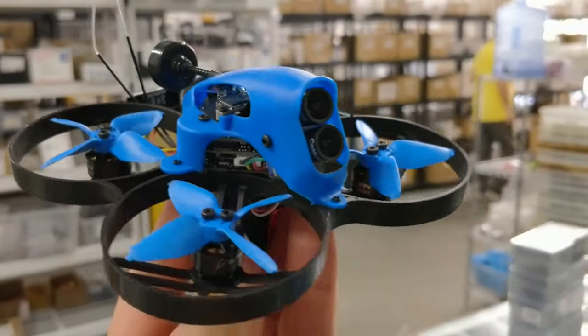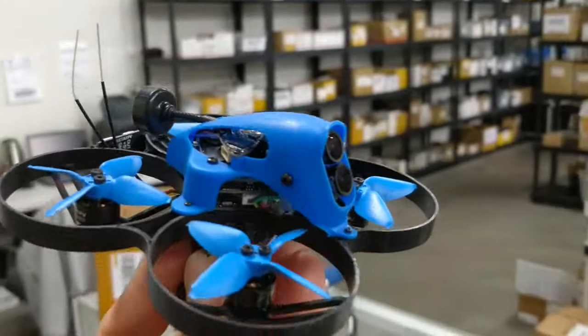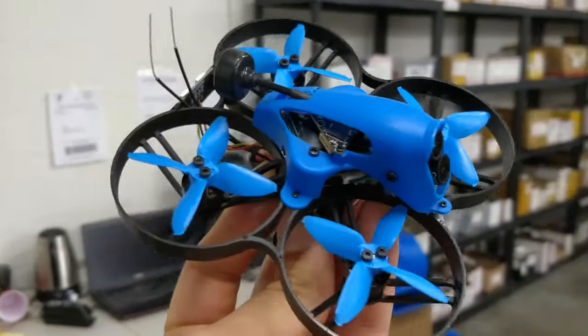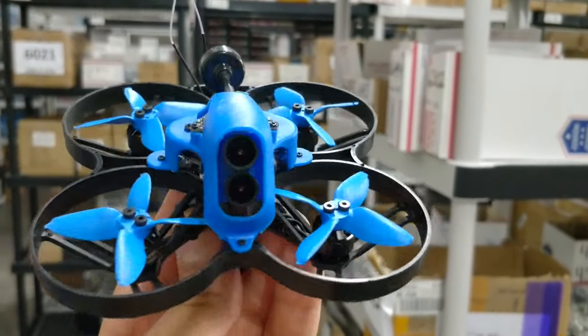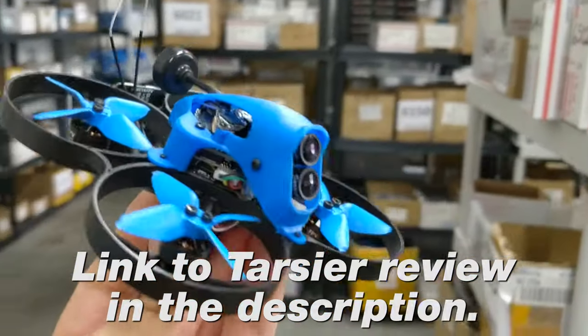So the Beta FPV guys from China are here. They're going to I.O., which I don't think I'm actually going to make it to, unfortunately. But they brought this thing — this is their new Beta 85-type quad with the Tarsier camera built into it. I really appreciated them bringing this because I have a Tarsier camera; I just haven't gotten around to actually using or testing it because I just don't have the time.